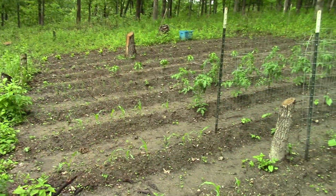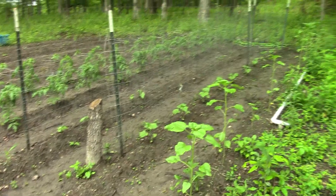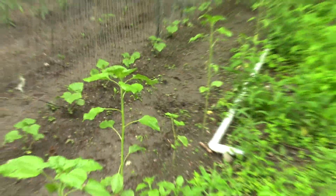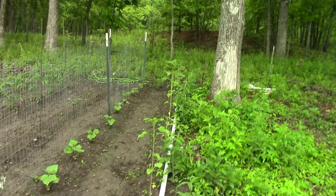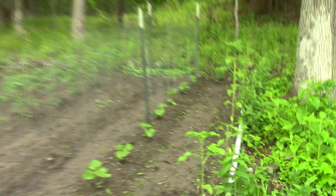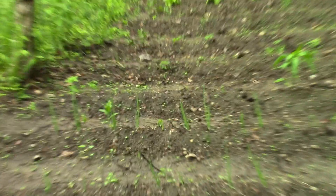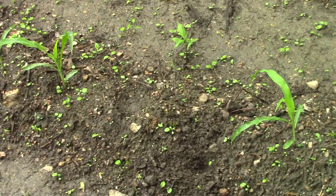Then we'll finish this little front and put a door on it, and that'll be it. Here's a quick shot of the garden. All those cucumbers are doing really good, the sunflowers are almost three feet tall, the tomatoes are just as healthy as can be, and all those onions are coming up strong. I did go through and replant a few spots where the corn is missing.